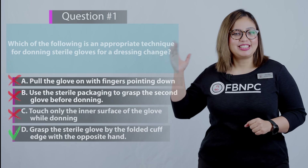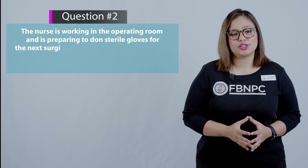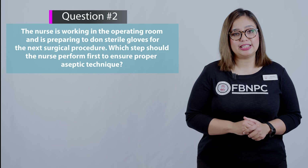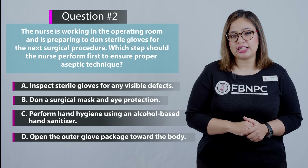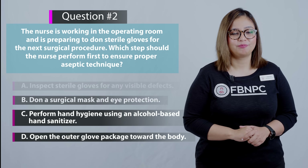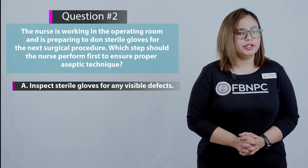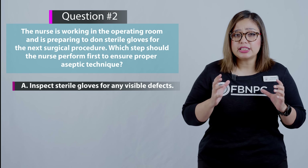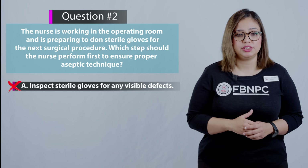Ready for the next question? The nurse is working in the operating room and is preparing to don sterile gloves for the next surgical procedure. Which step should the nurse perform first to ensure proper aseptic technique? Take a pause and see for yourself. Option A: inspect the sterile gloves for any visible defects. Although it's an important practice, it is not the first action the nurse should perform in this situation.